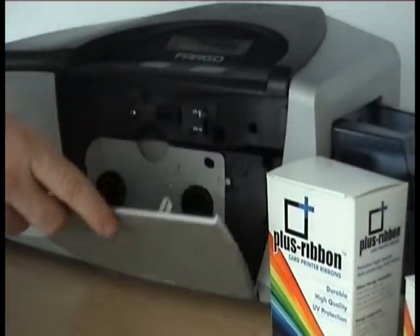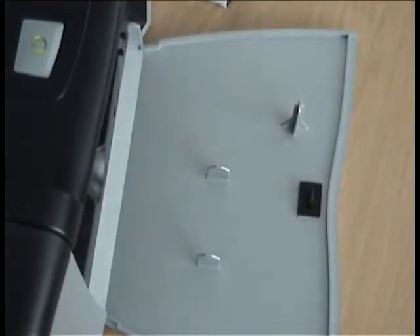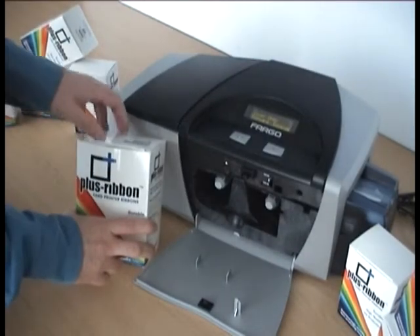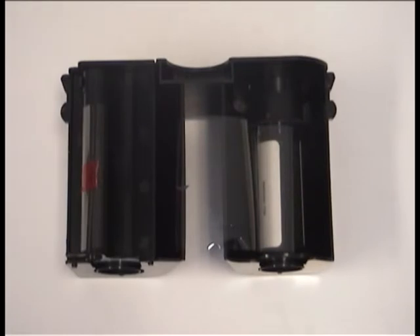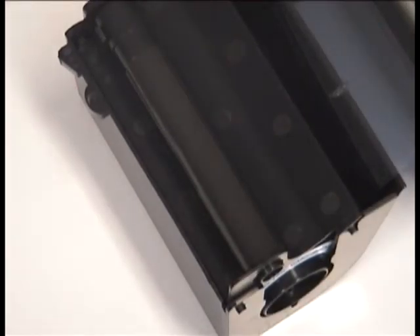To switch ribbons, simply open the lid and remove the old ribbon as you would when the ribbon has been fully used. Once removed, take a genuine Plus ribbon, remove it from its box and packaging, and install it as you would any other ribbon. Once the ribbon is secure, please close the lid as normal.